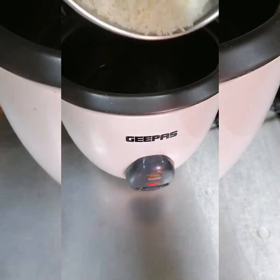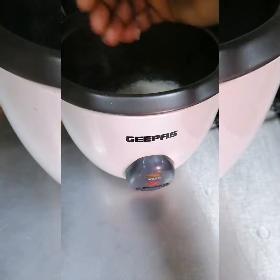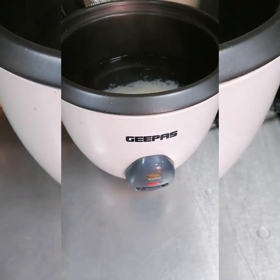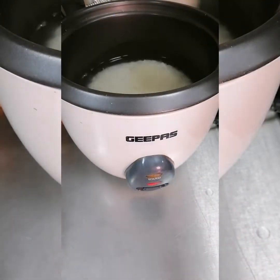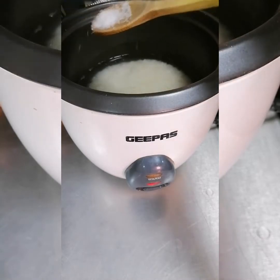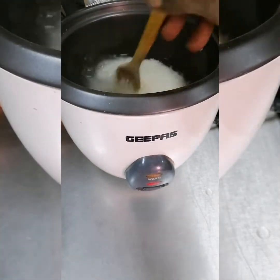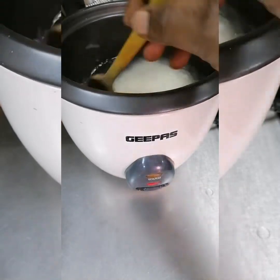My rice cooker is ready — the water has already heated. I'll go ahead adding my rice, mix it, and I'm also going to add a little salt to the rice. Then we are going to cover the rice so that it will start boiling in the rice cooker.